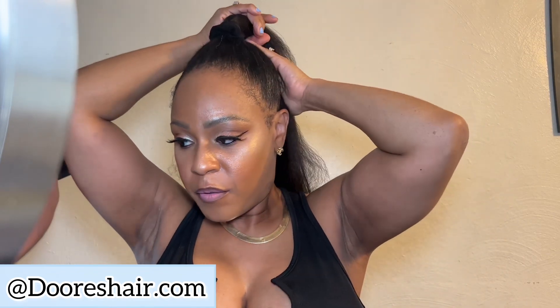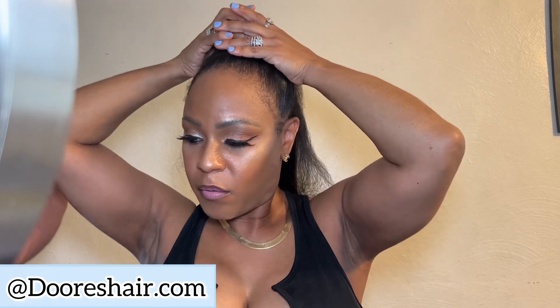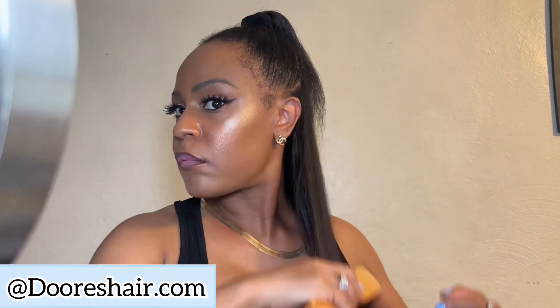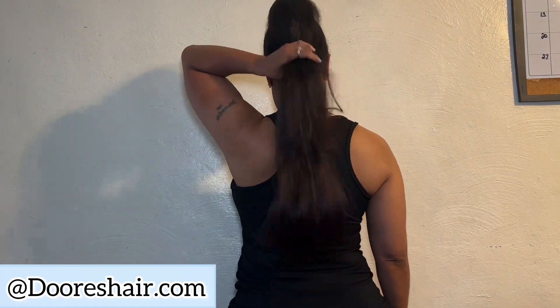I ended up wearing my hair like this to the grocery store. I put a ball in the top and in the back I ended up putting it in a ponytail and doing a ball back there as well. I went to the grocery store in my little dress, and my husband told me, 'I know you are not going outside with all that cleavage showing.' I laughed, then went and put on a little black tank crop top to cover up the cleavage.